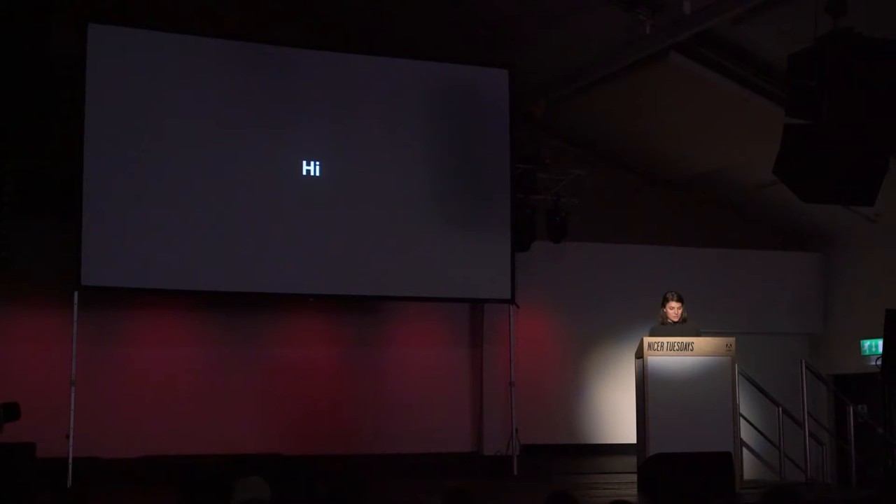But first, I would like to give you a small insight into the process of my image creation, so that you understand a bit the way how I work.